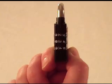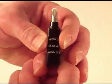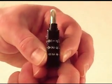Turn the dials to the new combination you just set. Unlocking your TSA lock is as easy as one, two, three.